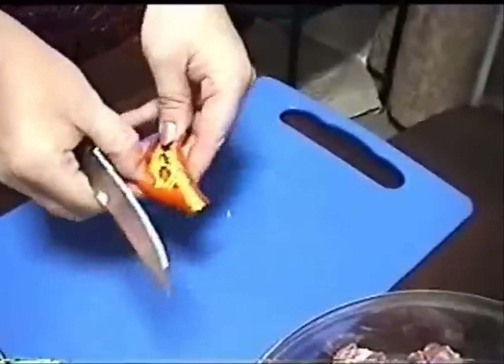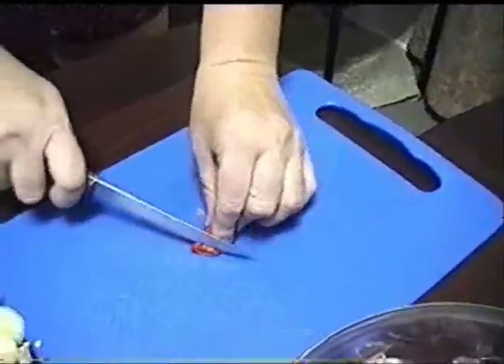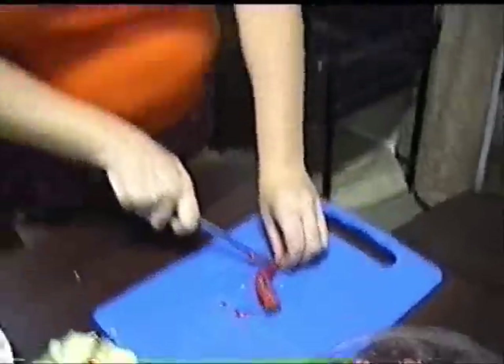Deseed the chili so you don't get tummy problems later on. If you don't want to use the end bit of the chili, throw it away, because the chili gets hotter towards the end.